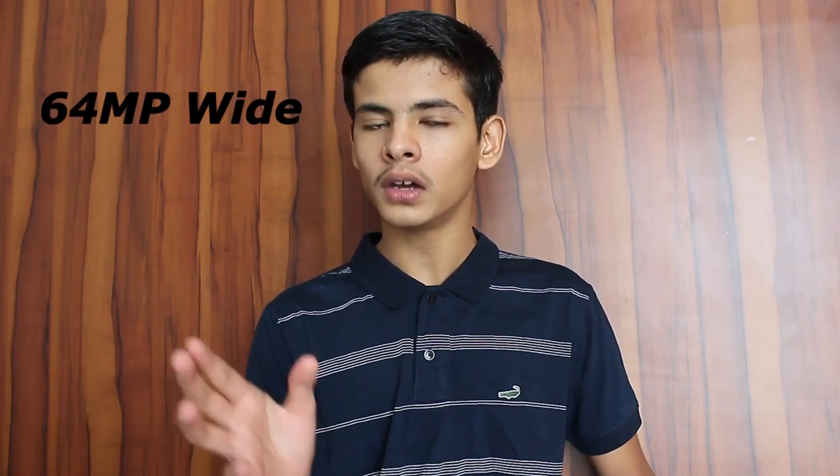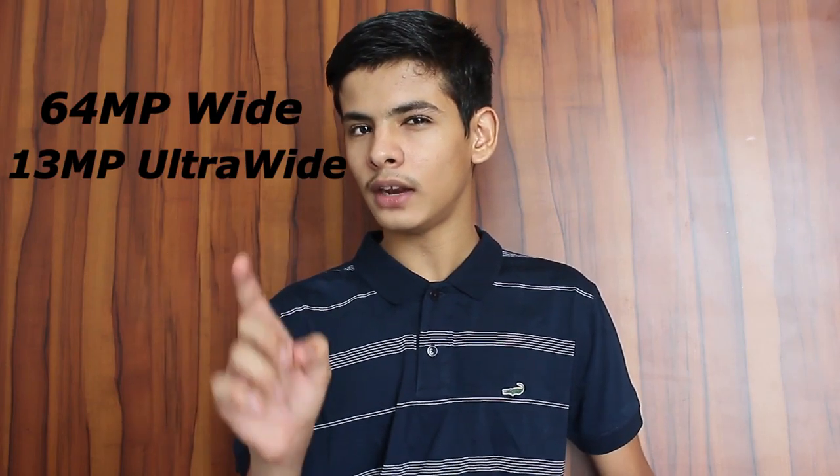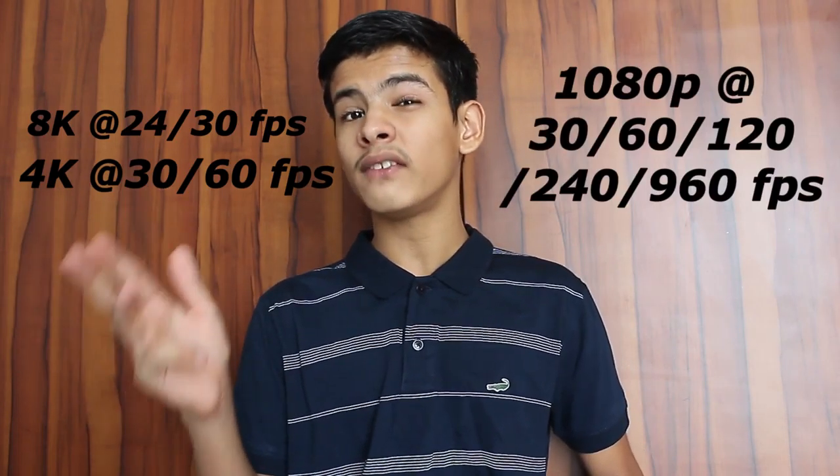On the back of this phone we have a quad camera layout: a 64-megapixel wide camera, a 13-megapixel ultrawide camera, a 5-megapixel telephoto macro, and a 2-megapixel depth lens. For video, this phone stands out — you can shoot 8K at 24 or 30 fps, 4K at 30 or 60 fps, and 1080p with options of 30, 60, 120, 240, and even 960 frames per second.